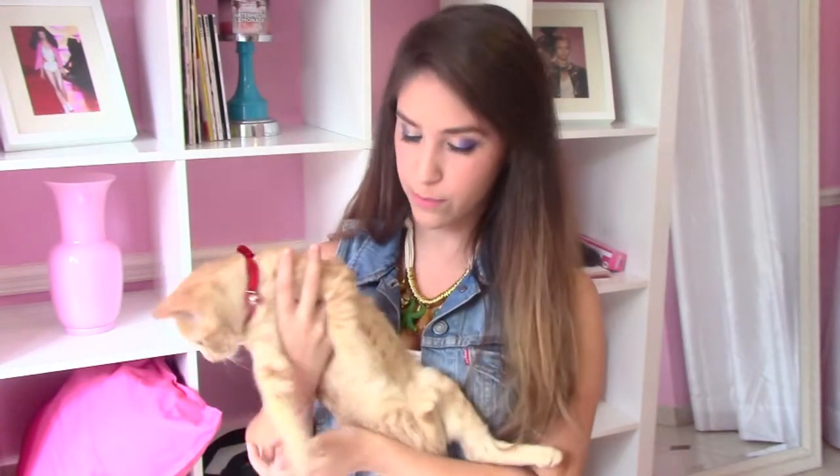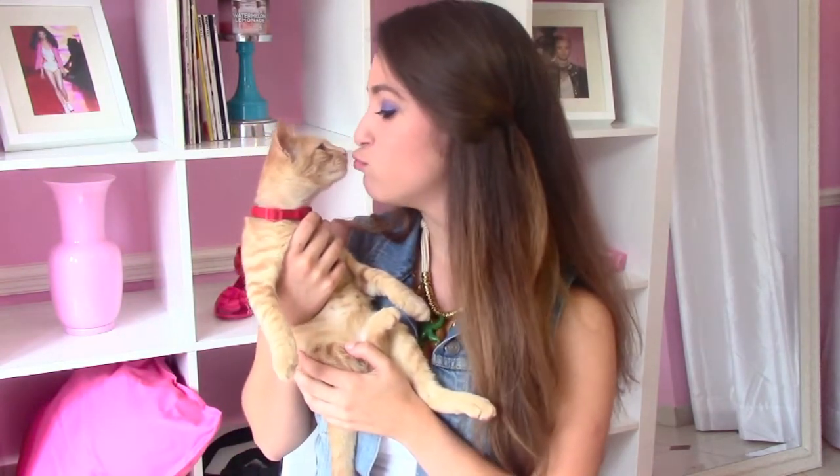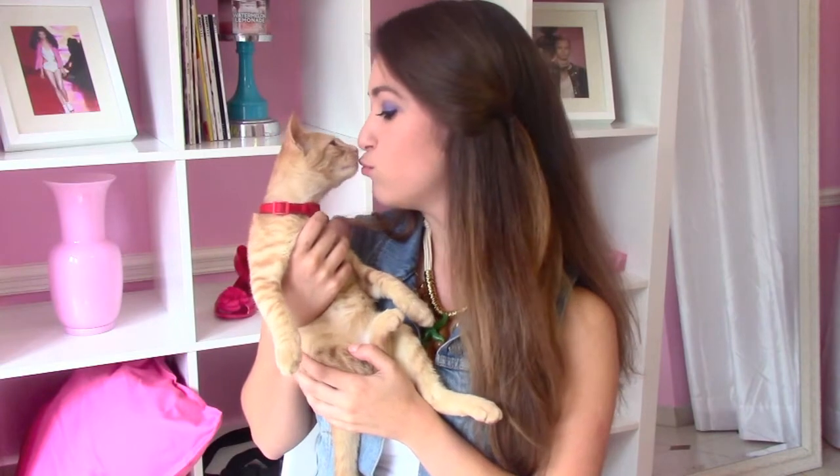Hi guys, welcome back to Laura B Beauty. I have a special guest with me today and it is my lovely kitty cat Dexter. Yes, I named him like Dexter Morgan. He loves to give mommy little kisses.